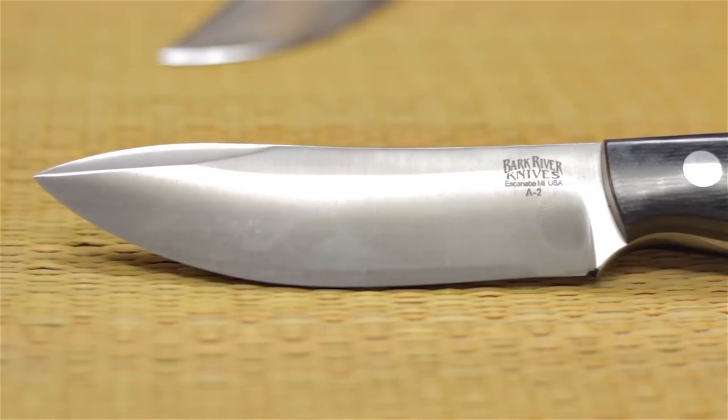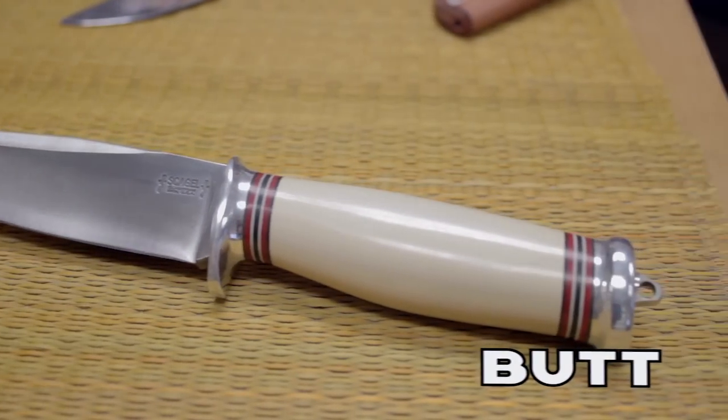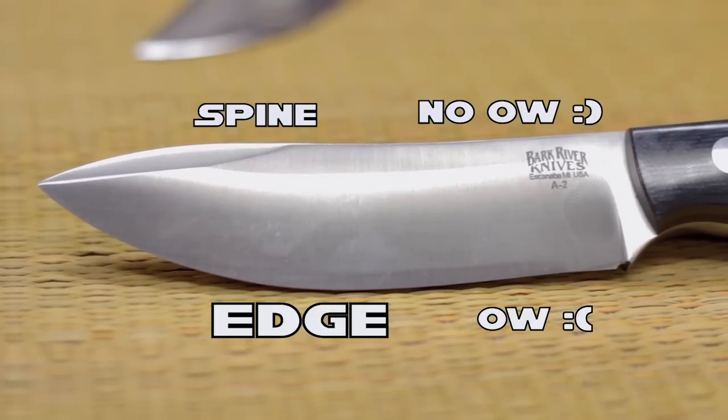Handle and blade. Tip and butt. The tip is the pointy end; the butt is the not-pointy end — the polar opposite of the tip. Not to be confused with the back of the knife, which is actually the spine, as opposed to the edge — that's the 'ow' part — and the no-'ow' part.